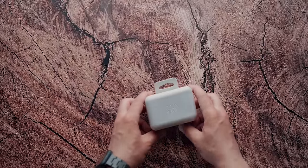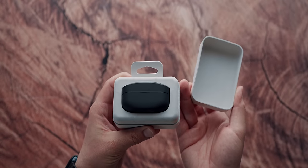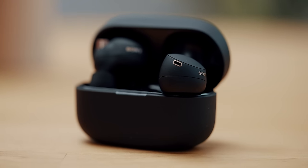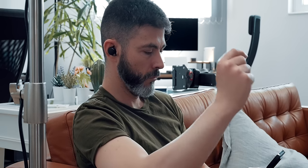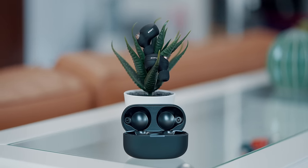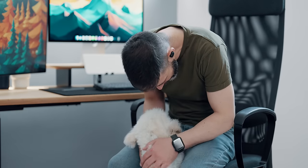Next up is some good value earbuds from Sony — the WF-1000XM4s, the best Sony can offer in terms of earbuds. At $279 retail they wouldn't be my personal choice for noise-canceling earbuds, but right now they are 40% off, making them a decent, cheaper alternative to the AirPods Pro.